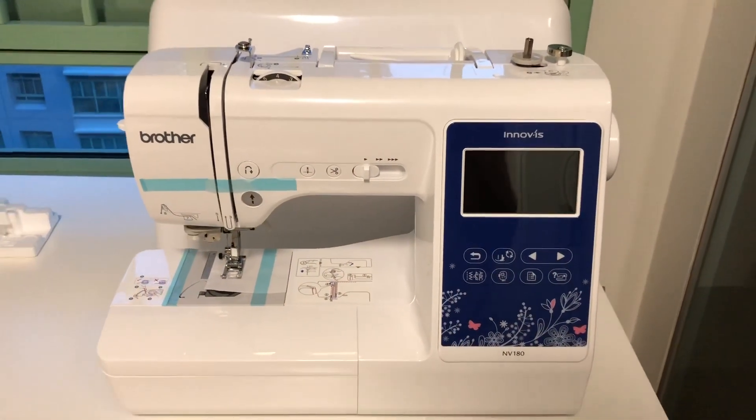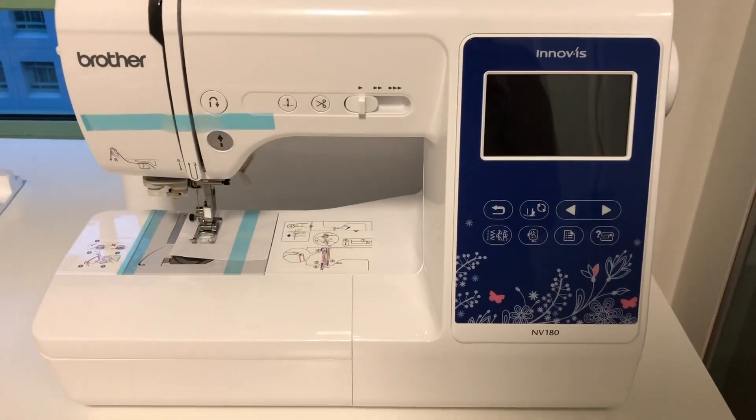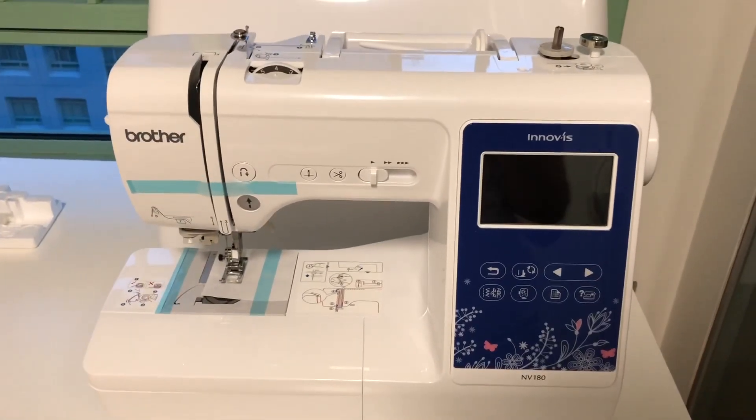As you've seen, it comes with all the necessary accessories that you need to get you started. And by the way, this machine is 2-in-1 — it's not only a sewing machine, it's an embroidery machine too.